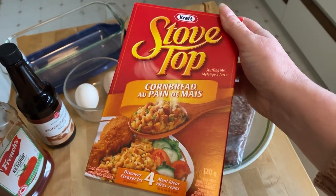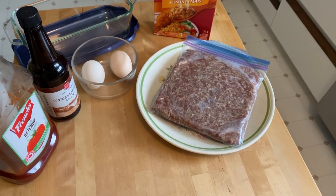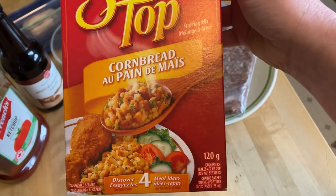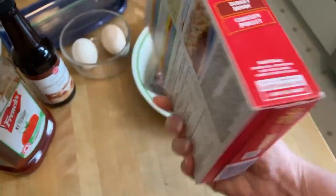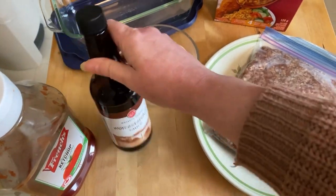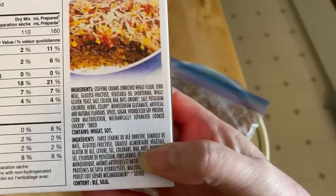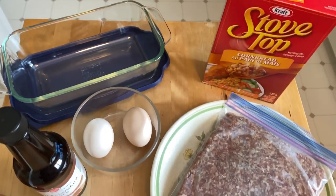So many people suggested I put my stuffing mix in a meatloaf, but all the way back in week one it was Allison Phillips who gave the first suggestion. I'm going to use this cornbread stuffing mix. I've got one pound of lean ground beef, two eggs, ketchup, and Worcestershire. I'm not going to add any seasonings because this cornbread mix has a lot of seasonings already. I'm going to mix it all up, put it in a loaf pan, and put it in the oven for dinner. Preheat the oven at 375.